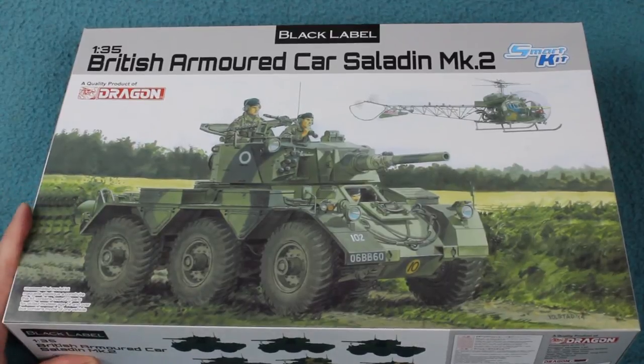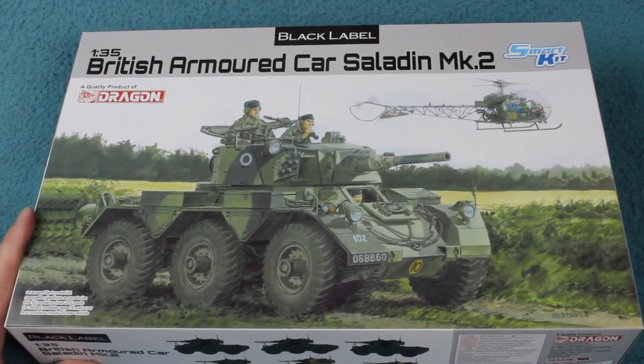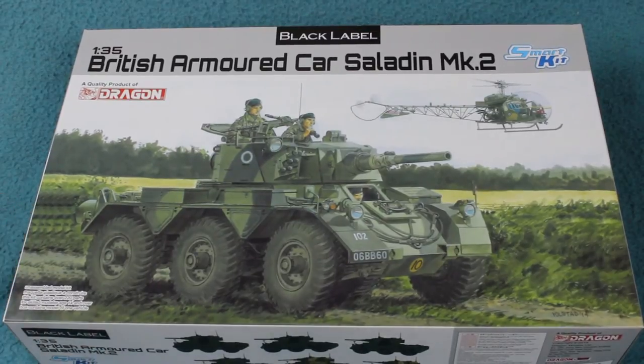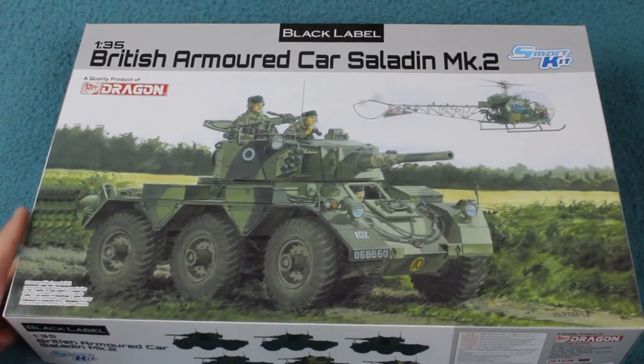This is a completely new kit from Dragon, and it's nice to see some Cold War British armour for a change. We see lots of Soviet vehicles and the occasional American vehicle, so it would be nice to see something from the Brits.